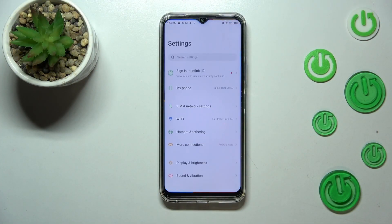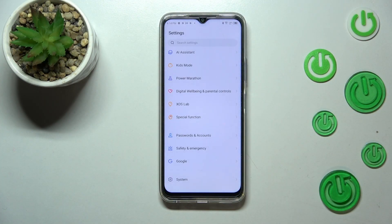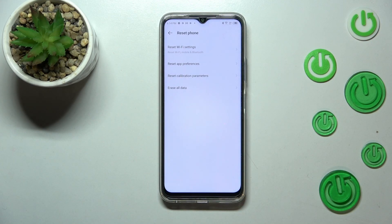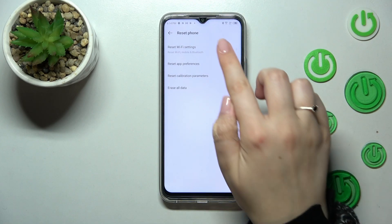First of all, let's enter Settings and now let's scroll down to the very bottom to find the System option. Here we've got the option Reset Phone, so let's enter — and as you can see at the very top we've got the option we're looking for, so let's tap on it.